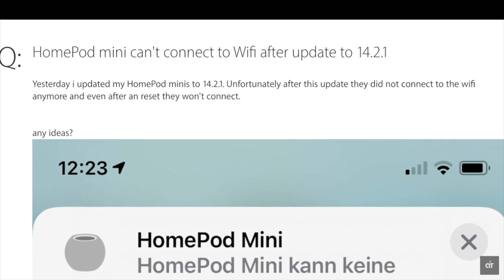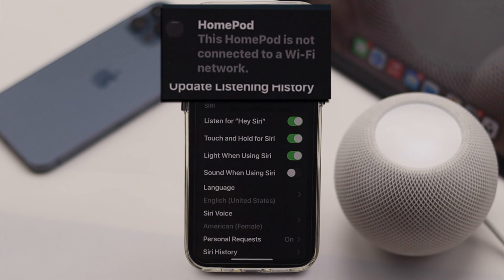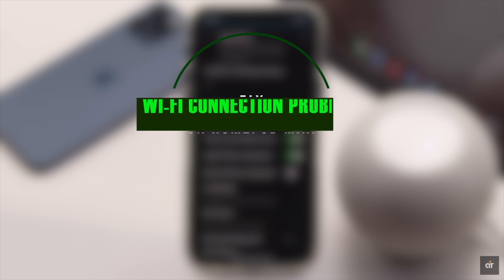In many online discussion platforms, users have complained that their HomePod mini is not connecting to Wi-Fi or having internet connectivity issues. In this video, we will show you some easy step-by-step process to fix Wi-Fi problems on HomePod mini. Let's check it out.